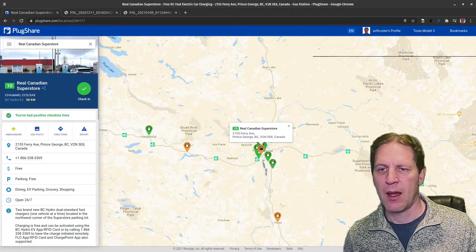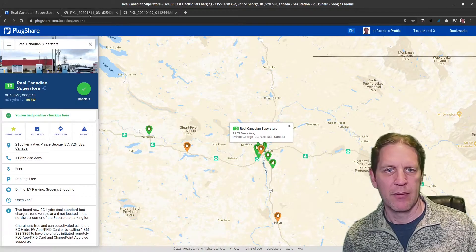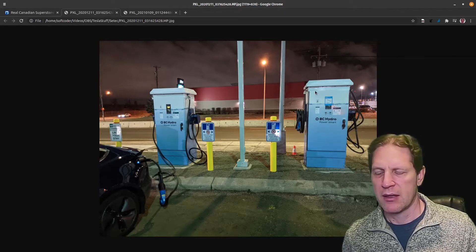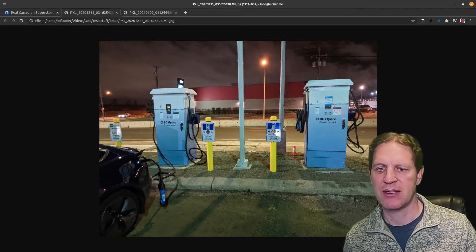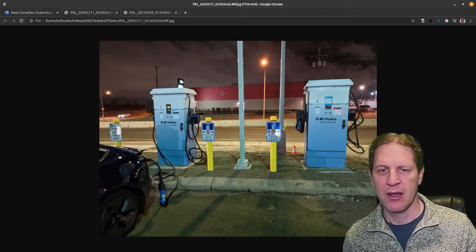Looking here on the screen, I was at the Real Canadian Superstore in Prince George. Here's a picture of what it looks like — two 50 kilowatt DC fast chargers. Following some exact steps with this adapter, I got consistent results, but it took me a number of attempts. I'm going to show those video clips tonight — hopefully this will help other people who are trying to figure out how to get further with this.